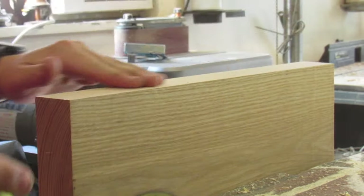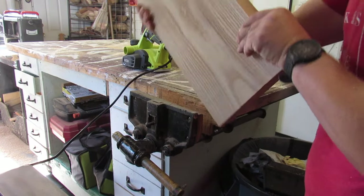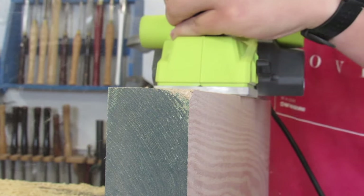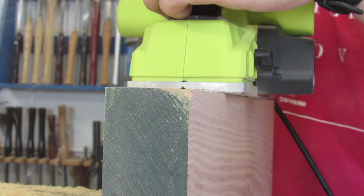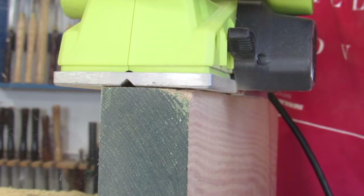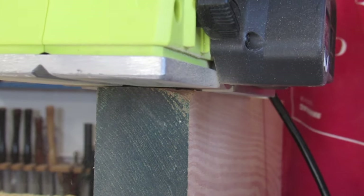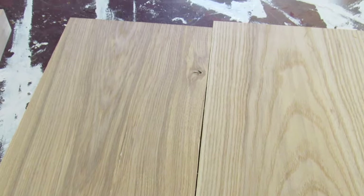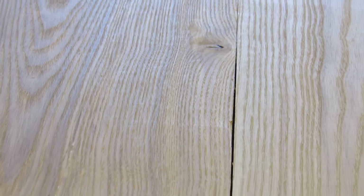Once I have that edge, I'll take it to the table saw and make a perfectly square cut on the opposite edge. Here you can see really well what the gap looks like between these two boards before this goes to the table saw.